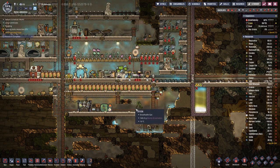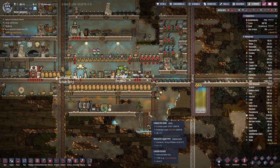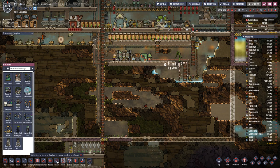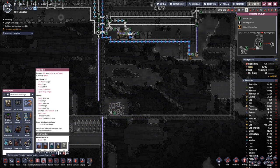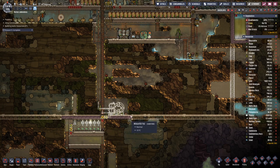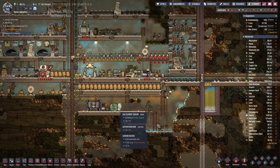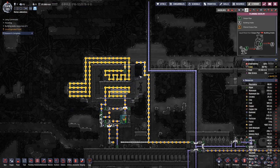Now the research is done, and I had to activate this one again because otherwise we just didn't have enough water. But now we can build the desalinator down here, hook it up with the pipe, set the output there. This one also wants a bit of power. That should bring us all the water that we need.